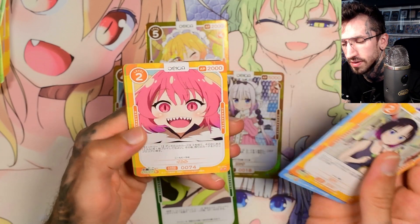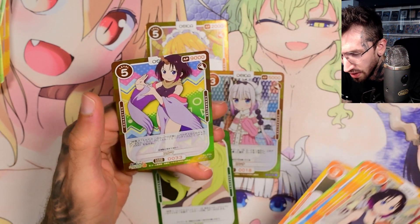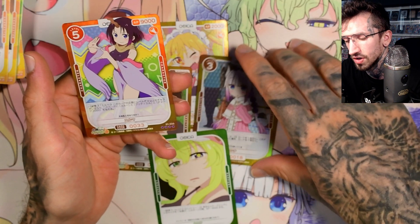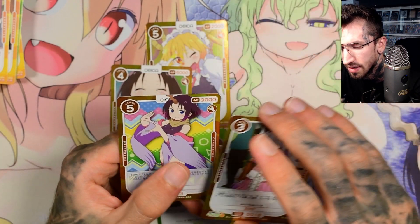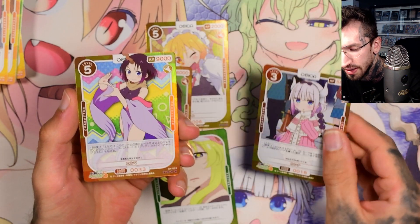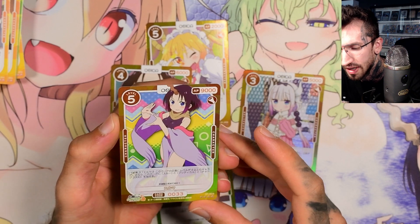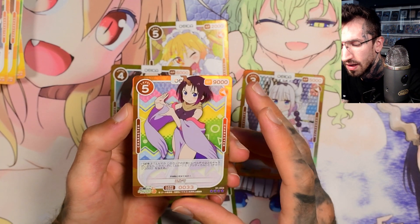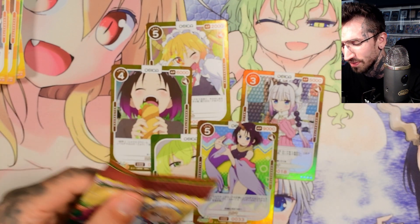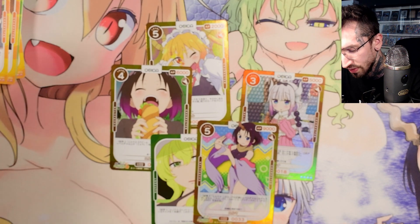I've already pre-ordered three boxes. Oh, another high rarity hit — so we get more than one of these structured cards. I cannot see any rarities on these; maybe I'm just a little blind, but I'm looking for something like SR or SP rarity. I know there are signed cards in here too, probably very rare, so I won't get one.